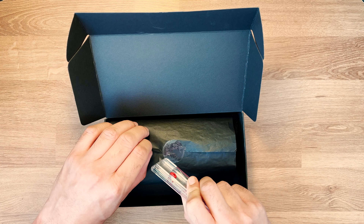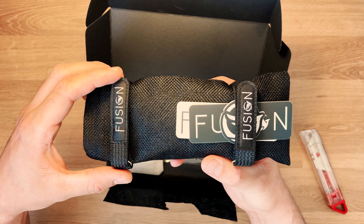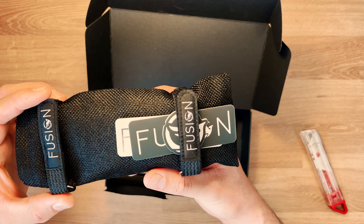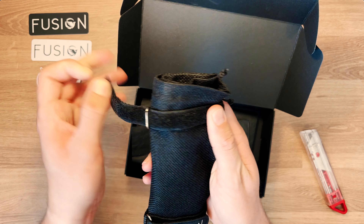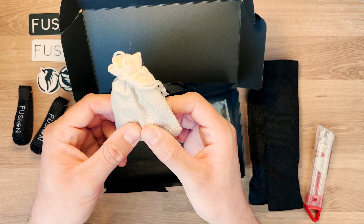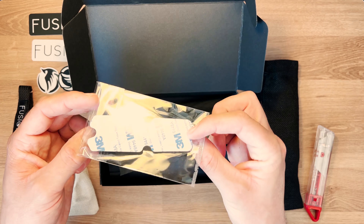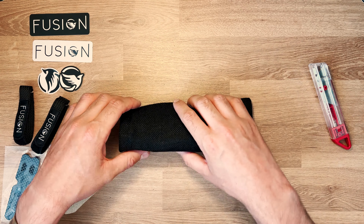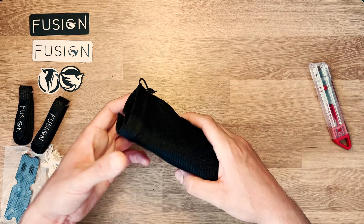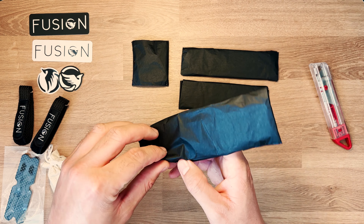On a une jolie boîte avec le sticker Fusion, le tout tenu par un papier de soie. À l'intérieur, une petite pochette en lin avec deux straps Kevlar Fusion, et les stickers. Une seconde pochette en lin contient la visserie et les entretoises. On a également notre Lipopad 3M Humagrip.